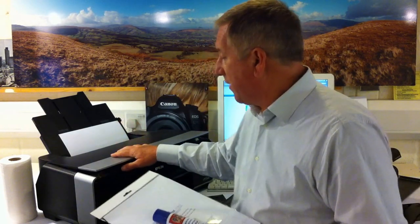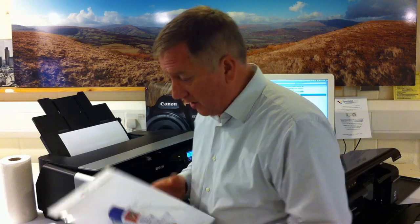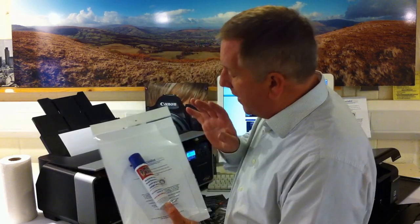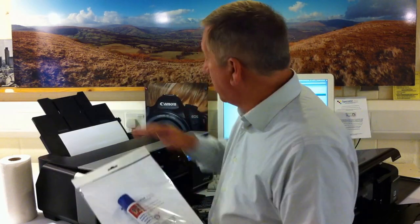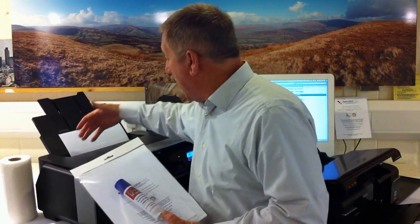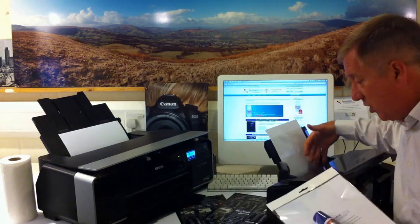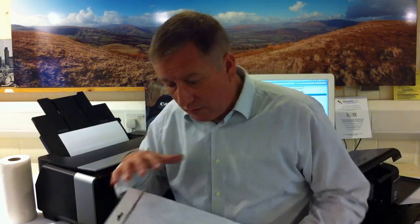Magic Bullet Paper Feed Restorer. One of the most common reasons to have to get rid of an inkjet printer is that it will no longer feed. This pack will enable you to restore the paper feed friction on your A3 inkjet printer, your A4 inkjet printer, and it also works with wide format printers as well.